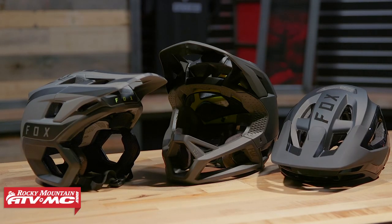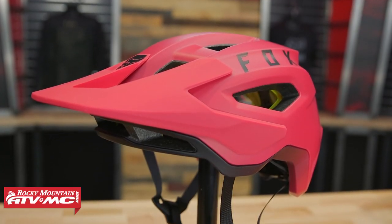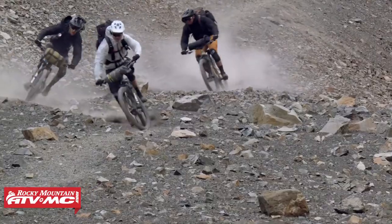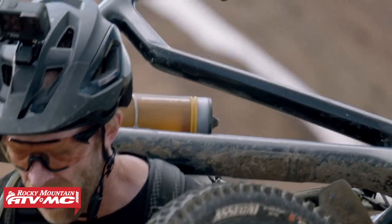They have their Pro Frame helmet, they've got the Drop Frame, they have their Speed Frame Pro and the Speed Frame. Now where the Drop Frame Pro kind of fits in their lineup, there are kind of three reasons why if you were looking at this versus the Speed Frame Pro or the Speed Frame — the other open face helmets from Fox — and wondering whether you should go with those or go with the Drop Frame.